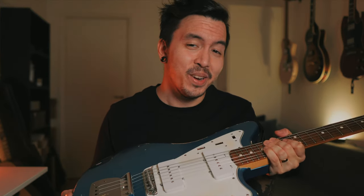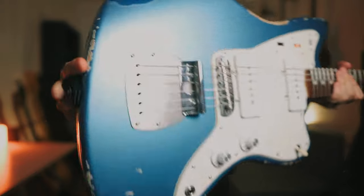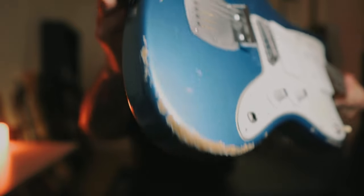Throughout the years I've been looking for a Jazzmaster that would fit me well. I used to own the Classic Player one, didn't really vibe with it, and after a while I sold it to finance a new guitar — you know how it goes. I found this MJT body second hand in Sweden. The finish is Lake Placid Blue, heavily relic and super lightweight — 1.8 kilos, which is super lightweight for a Jazzmaster. The old one I had was really heavy.